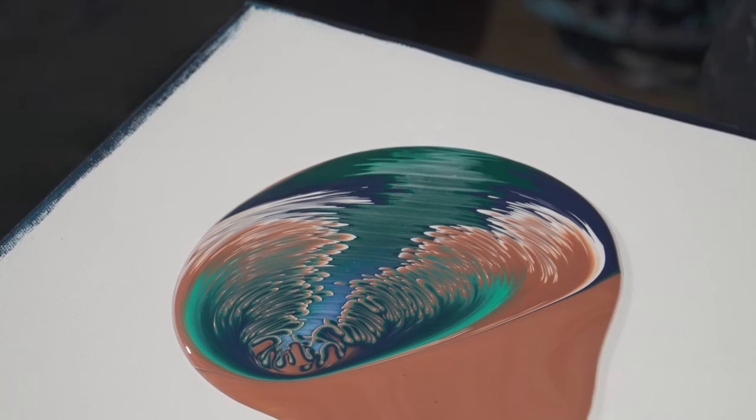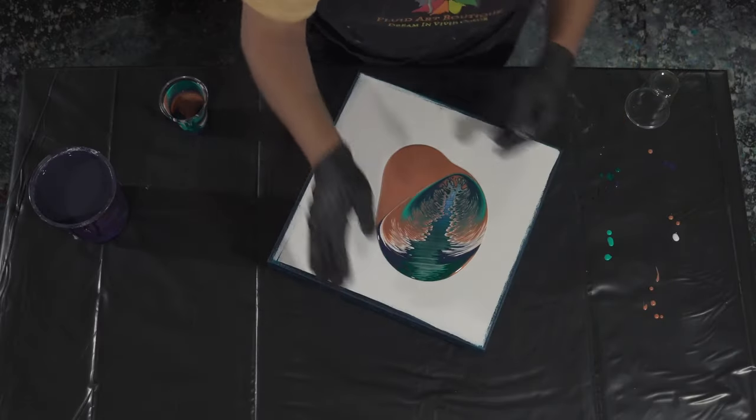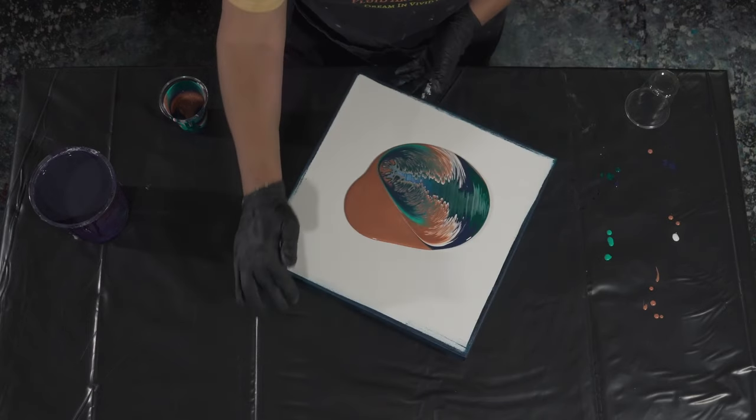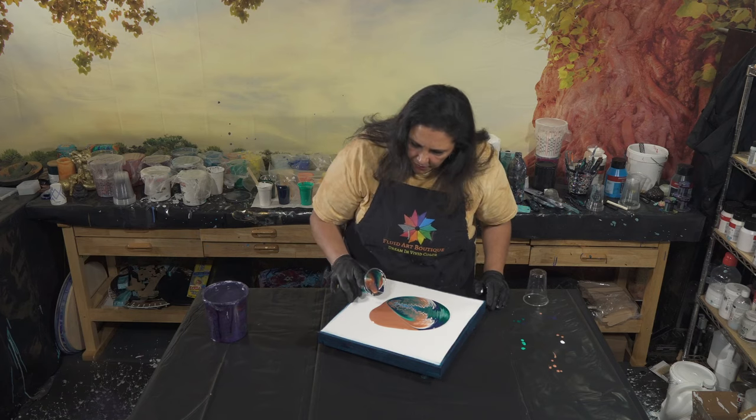Okay, I'm going to stop there — that's really pretty. I'm going to turn it around and pour the rest over here. Are you ready darling? There you go.